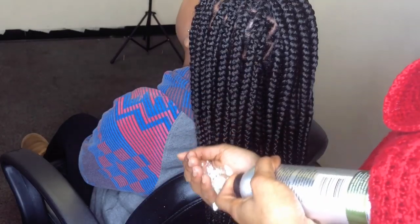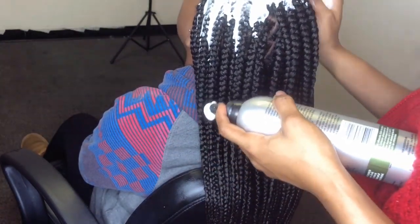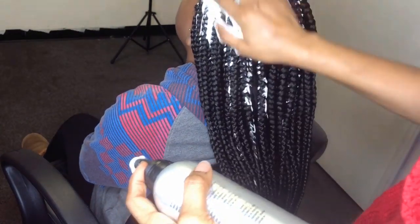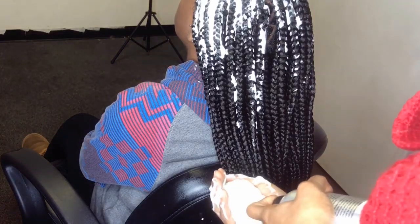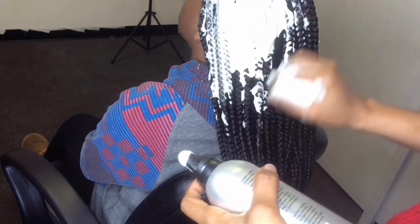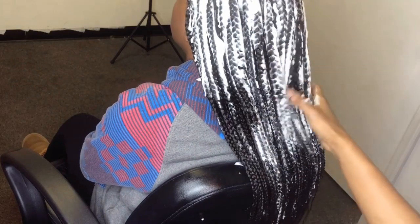The next thing you want to do is apply some mousse, which also reduces the frizziness of the extension hair. I think if I were the client, this would be my favorite part — after all the pulling and everything, because it's just cold and soothing. Let me know in the comment section what your favorite part is, as a braider and as a client.